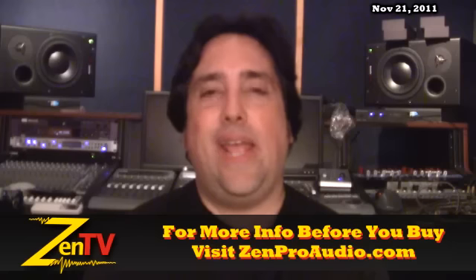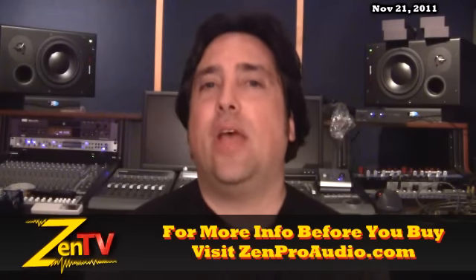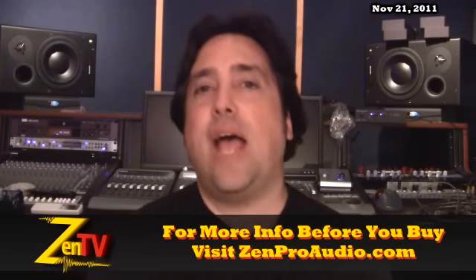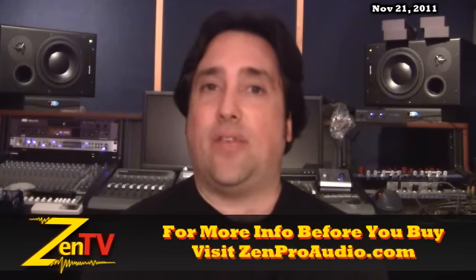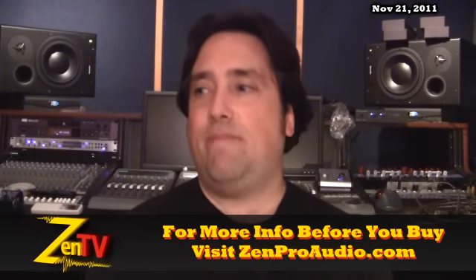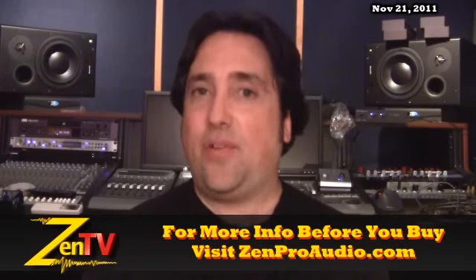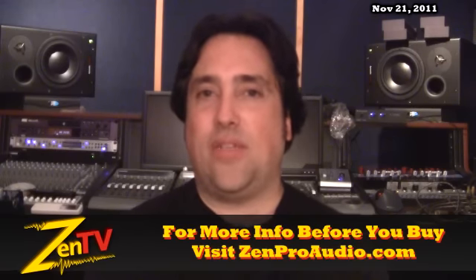The Trident Audio A-Range as well as the 80B — these are stereo modules — are now beginning to ship. We have placed our orders as of last week to get in both the A-Range and the 80B. Very excited about that. This is not a clone — this is Malcolm Toft saying these are reissue units. Very exciting to think about.